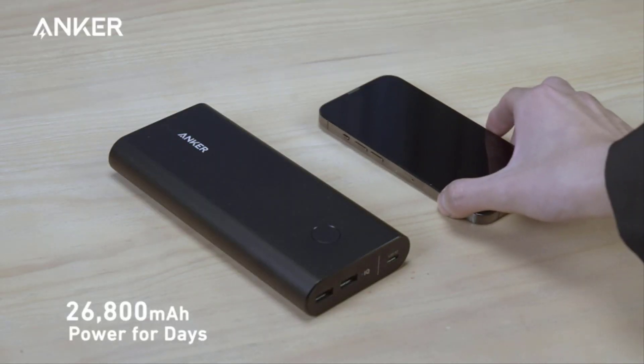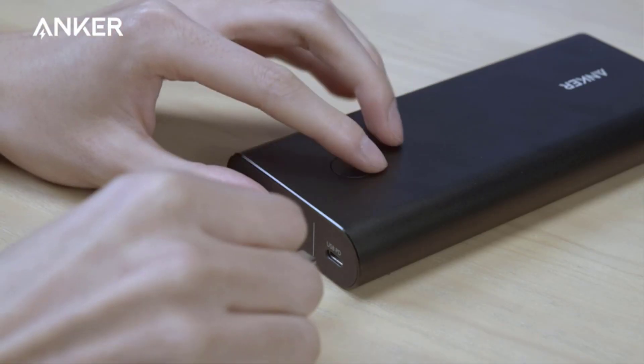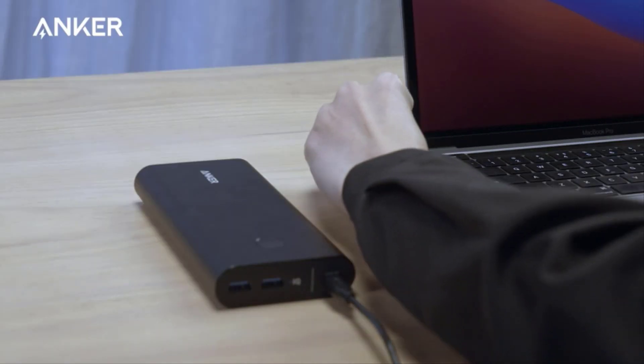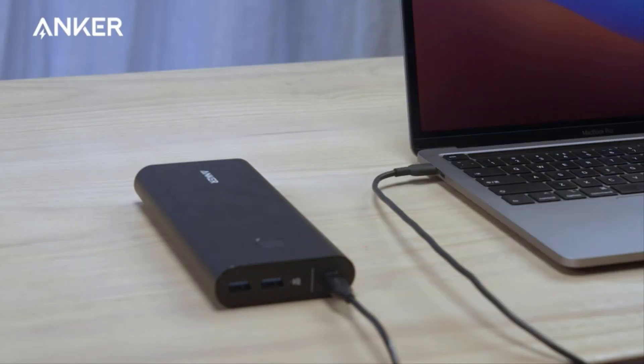Number 4 on the list is the Anker Power Bank. If 20,000 mAh isn't enough, the Anker Power Core Plus 26,800 PD throws in another 6,800 mAh, giving you an extra smartphone charge plus enough extra for another half charge on top of that.